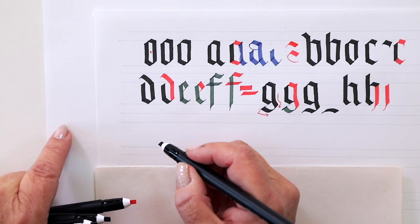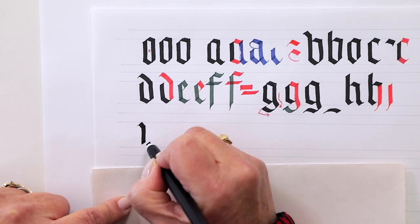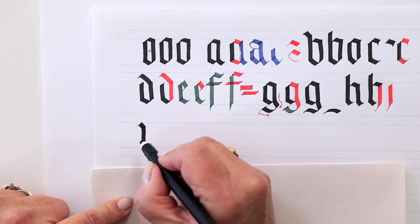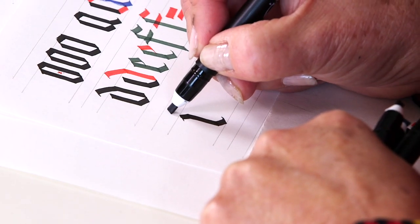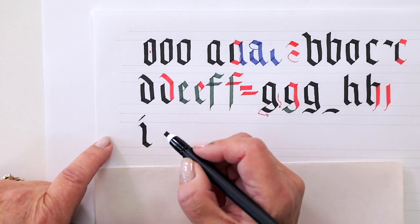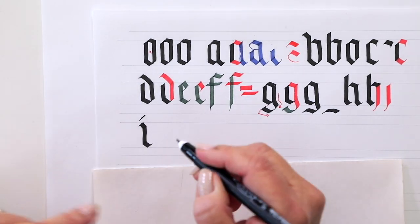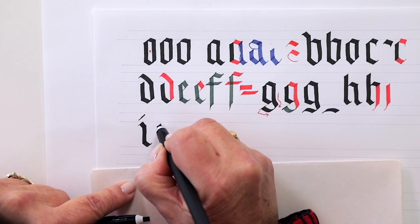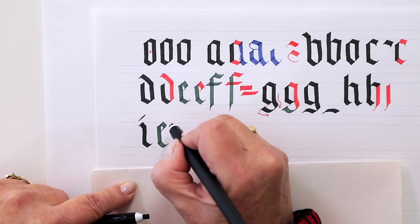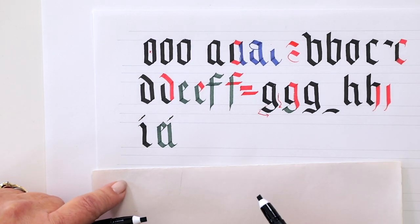Now for the I: put that entry stroke on and straight down for the stem stroke, then pull out — you always pull out and have that little exit stroke. Then dot it, keeping it really simple. This entry stroke can sometimes be omitted if you have two letters really close together. For example, if I have an E and put an I right next to it in tight space, I'll just leave that entry serif off.